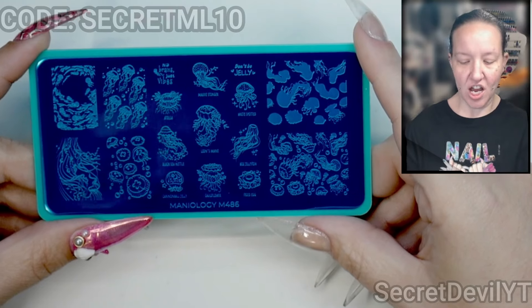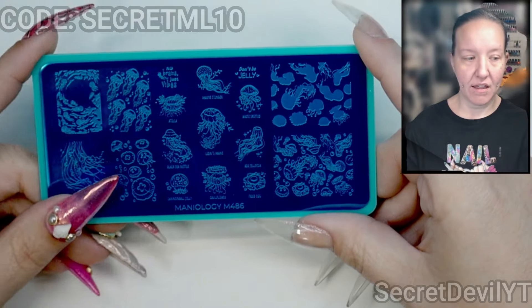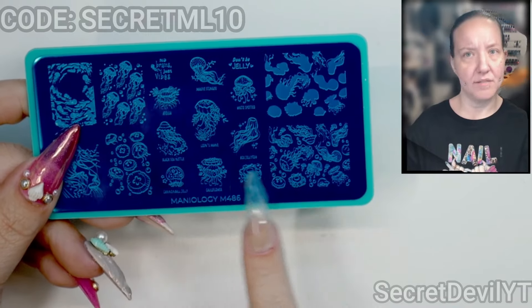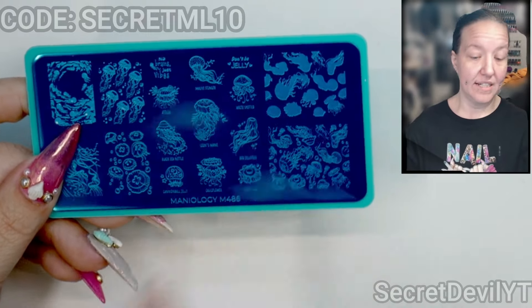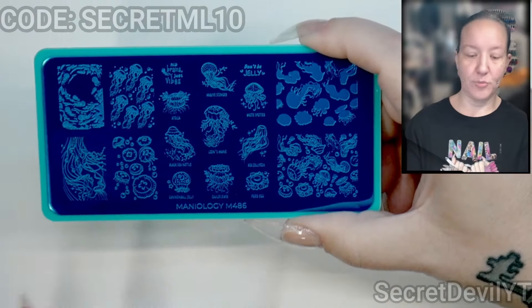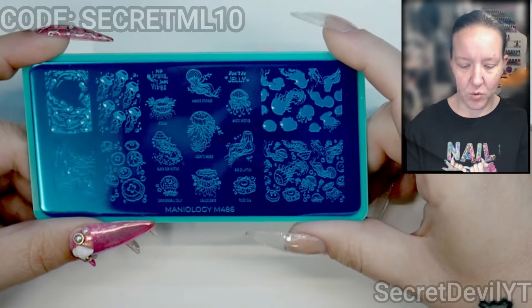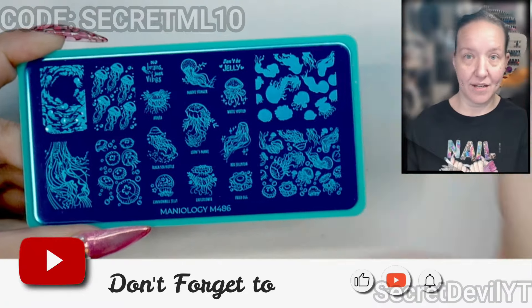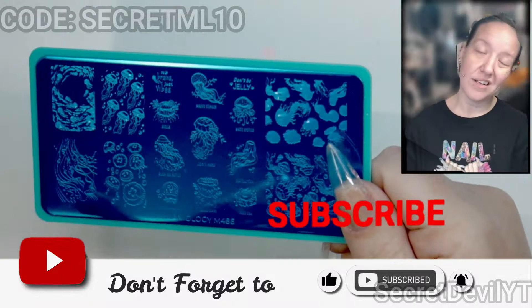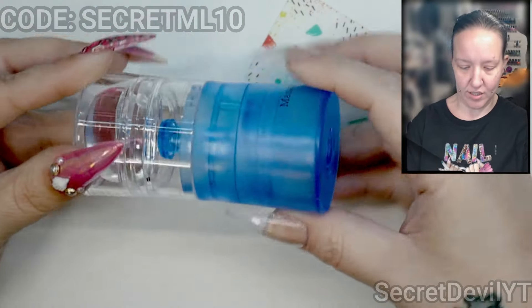And then we have M468 — this one is jellyfish. I believe this plate came in the previous box. I've actually painted some nails with this plate and you may have seen them on my Instagram. I used neon to make the jellyfish and then a watery color for the background — they came out super cool. I'm going to put this in my plates that I'm giving away, so be on the lookout.